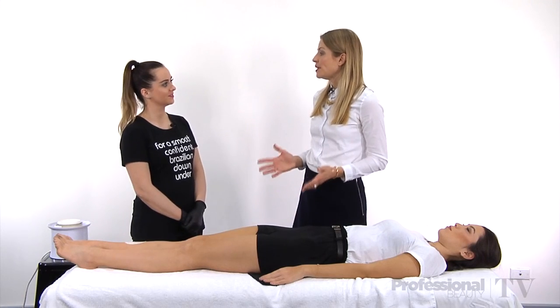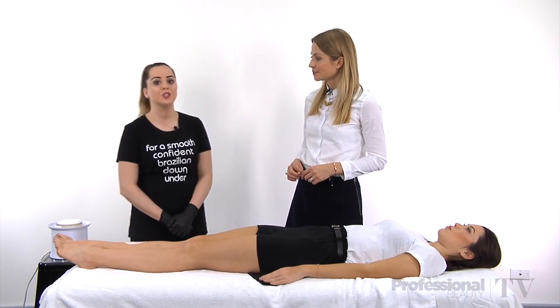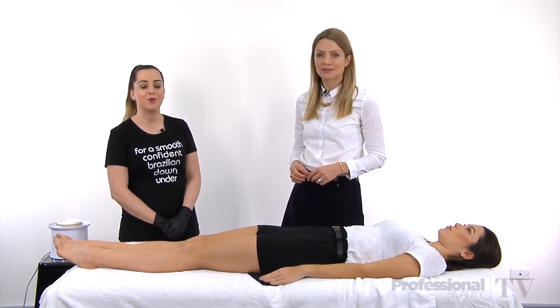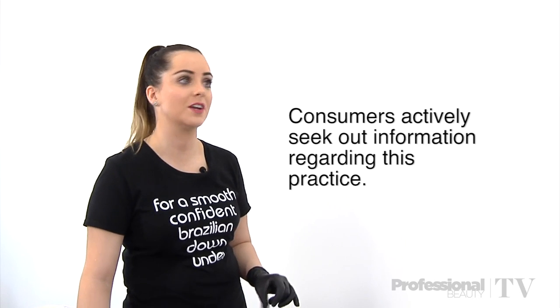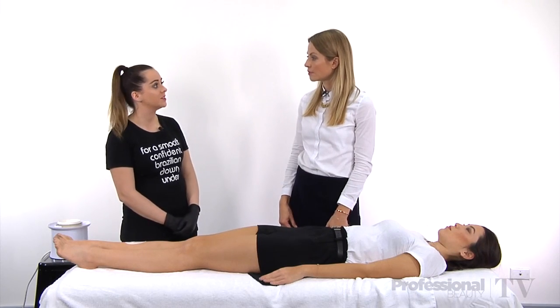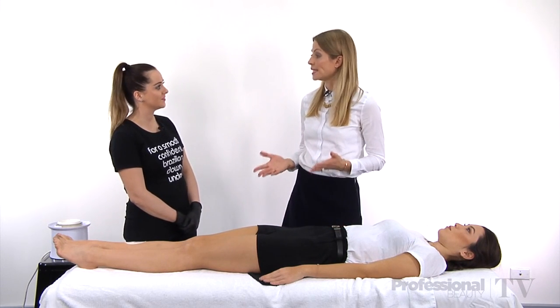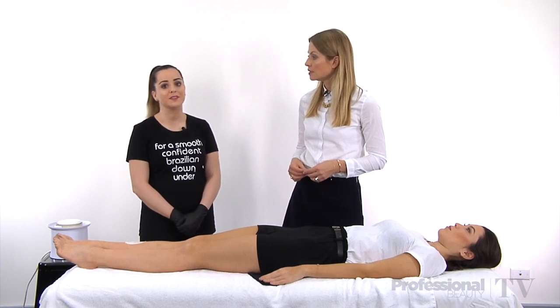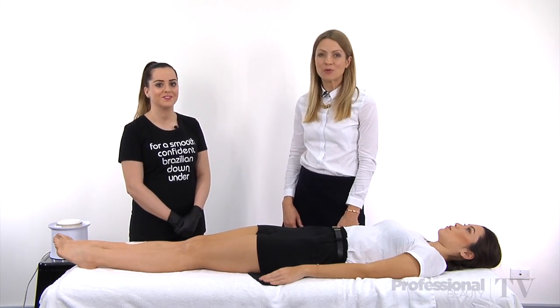So what's the general sentiment amongst consumers these days about double dipping? These days consumers are much more aware of what can harm or affect them. They actively seek information in the media and will be looking out for these practices, such as the dip and dispose or double dipping. Many salons are now promoting that they actually don't double dip — they are using it as a marketing tool. It's good for business and it will get more foot traffic through the doors. So, no more double dipping.